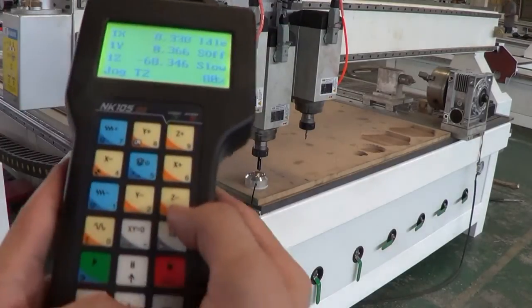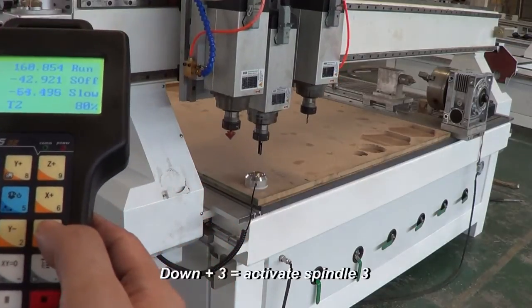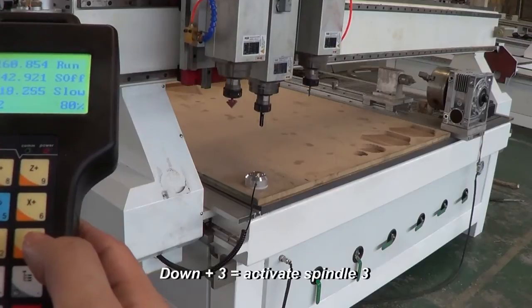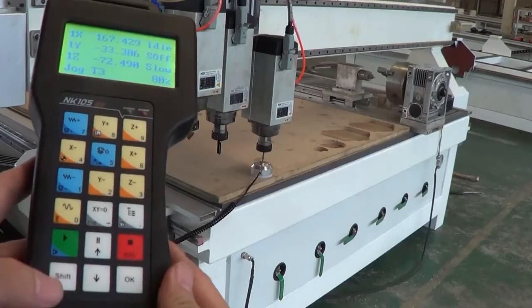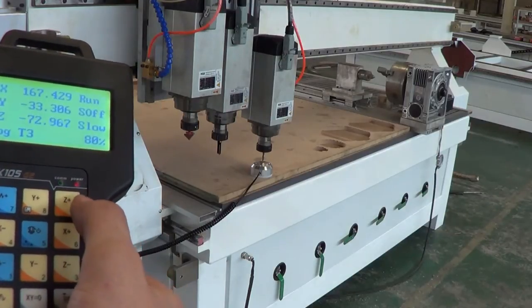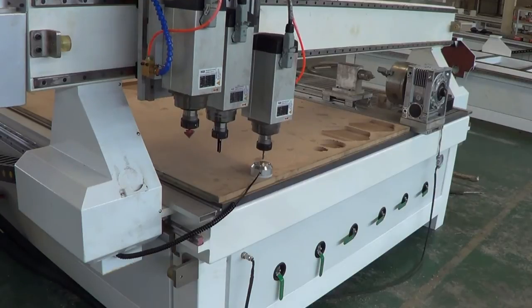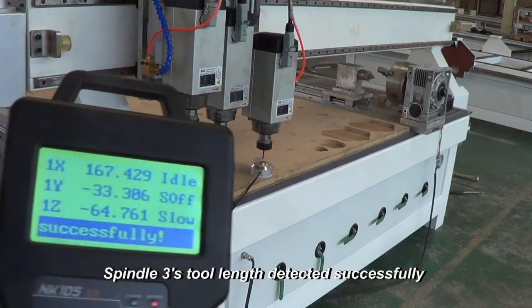Now I press down and 3 to enable spindle 3. Then press SHIFT and 9. Okay, successfully.